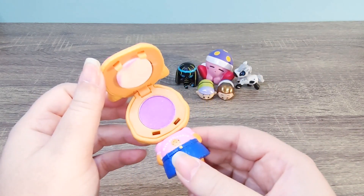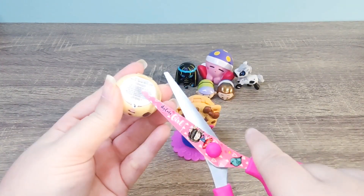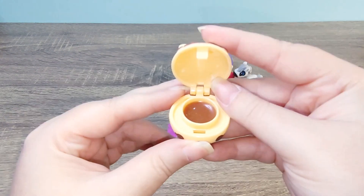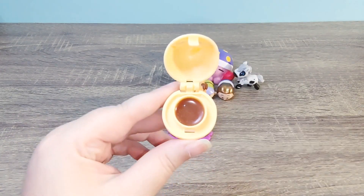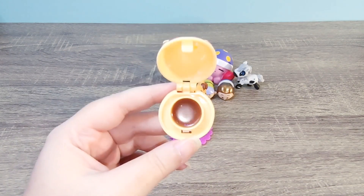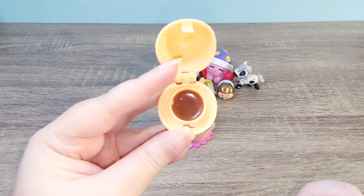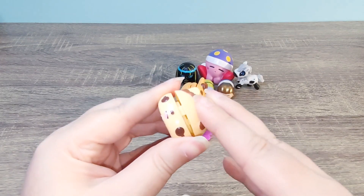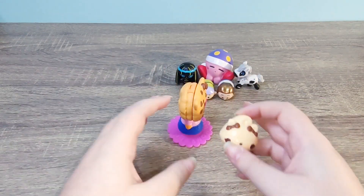This is super cute just as a figure, but the fact that it doubles as hair chalk is amazing. This little guy has more packaging — oh, it's a lip gloss! Let's see what this one smells like. To me it smells like chocolate — it reminds me of scented candles that smell like chocolate, not real chocolate, that fake chocolate smell. It's more of a cocoa kind of smell. I'm not going to complain — it's pretty cute, it doubles as lip gloss, and it has a little buddy too.